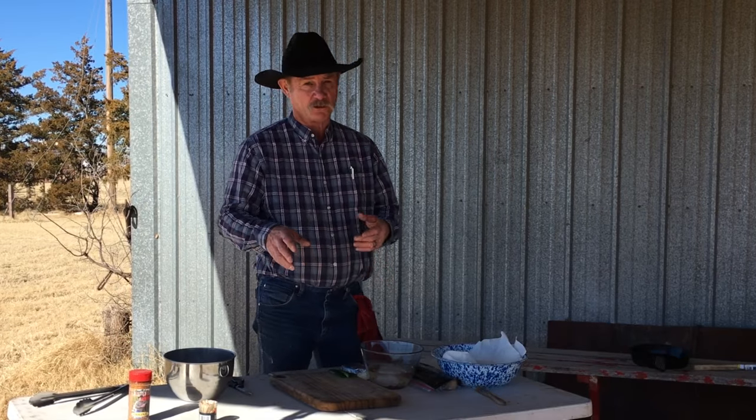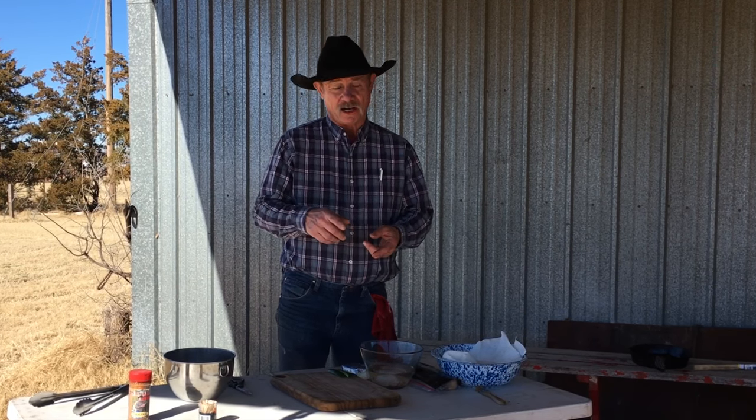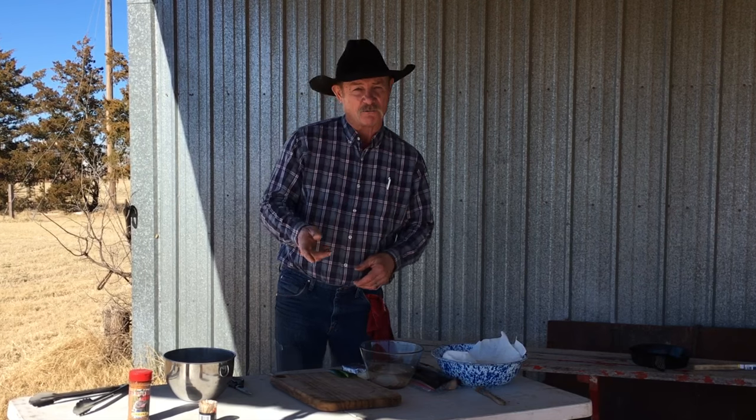Quail season usually runs in most states from November to part of February. They're a delicacy, I promise you. Now I have hunted a lot of quail, I have eaten a lot of quail, and I've looked for ways to cook them that made them even better. I've baked them, barbecued them, fried them, everything else. I like to do a little secret on mine to keep them moist while we grill them.